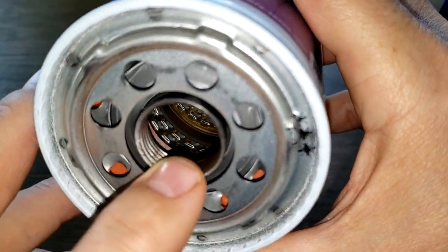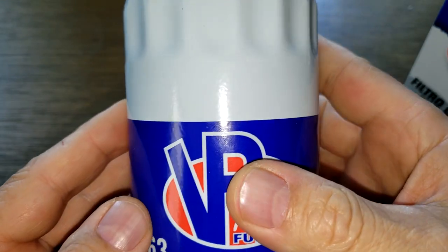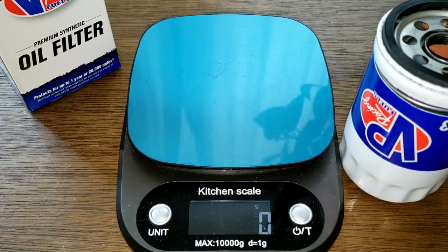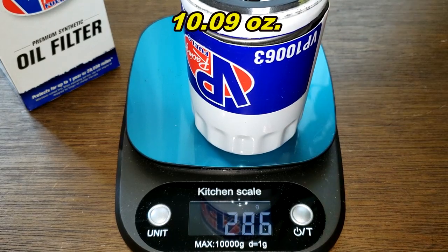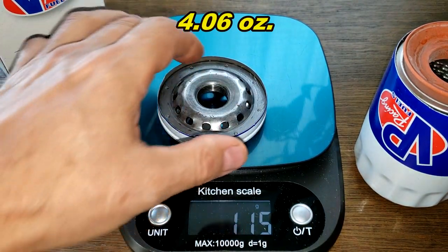Curious to see the filter media — micro glass filter media. I say we open this baby up and see what's inside. Here she is cut open. Total weight is 286 grams. The base plate weighs 115 grams.